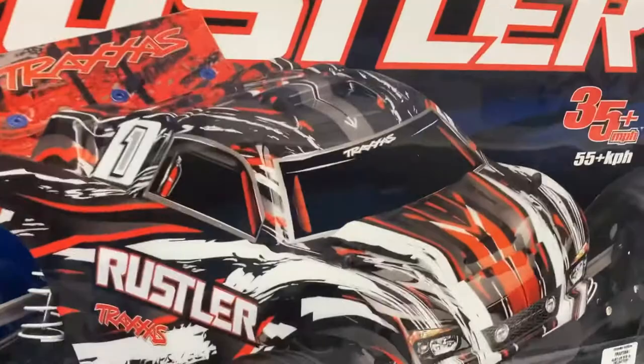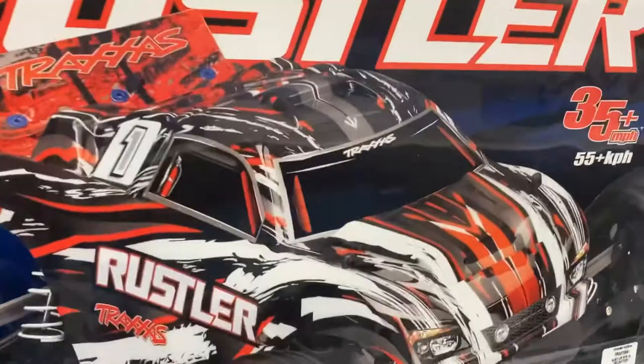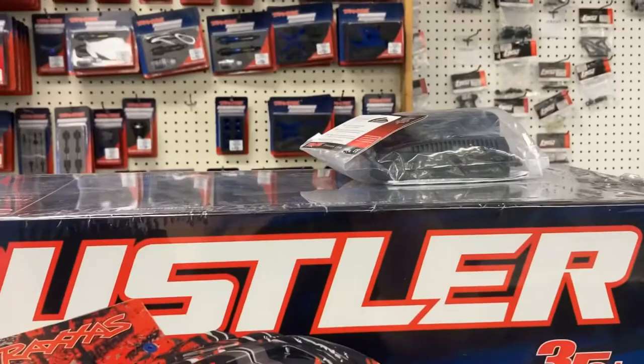This one comes ready to be used. It already comes with a charger and a battery. You just need an adapter. I'll do an unboxing video after.